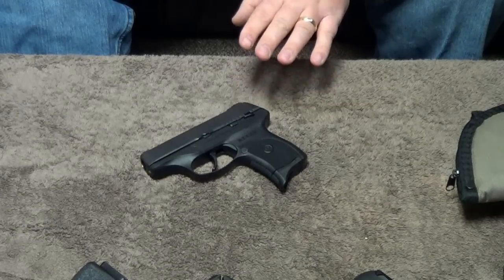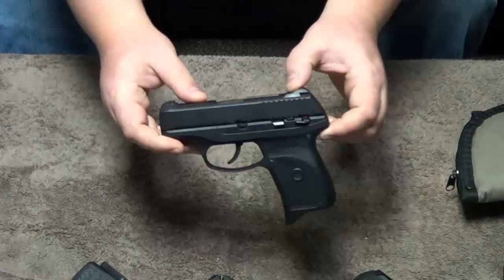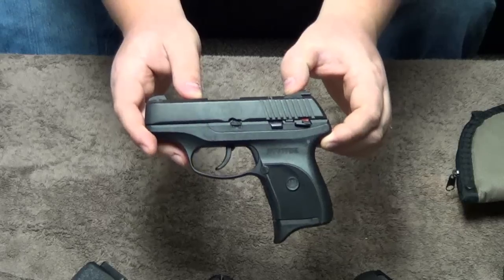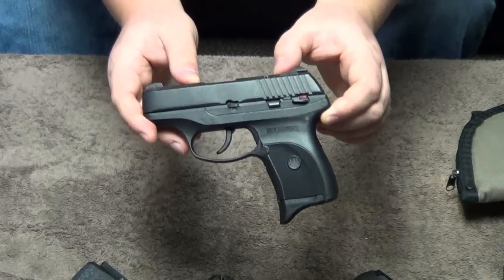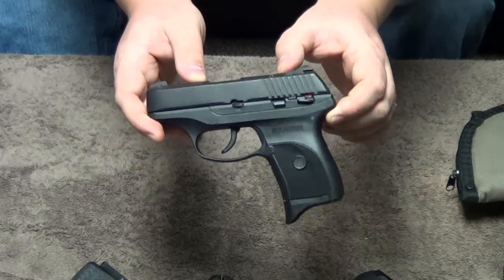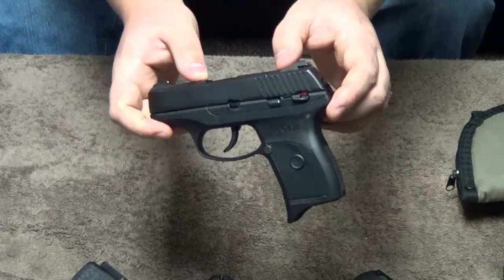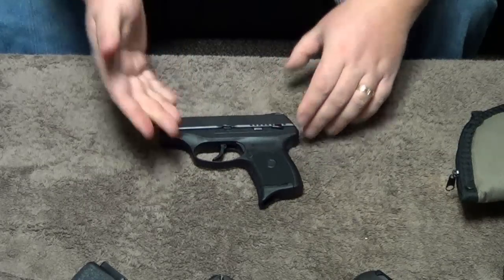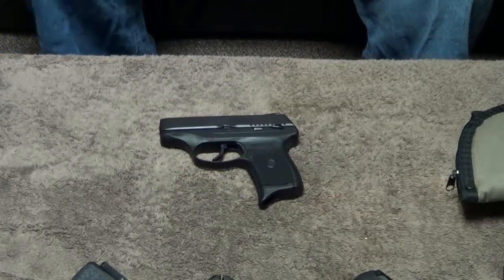The Ruger LC9 is a great carry option. When we're looking for the best carry handgun, this is going to rank up in the top ones because of reliability, accuracy, and price point — I don't think you can beat it. Thanks a lot for watching. This is Chad from CNR Reviews and the Ruger LC9 review.